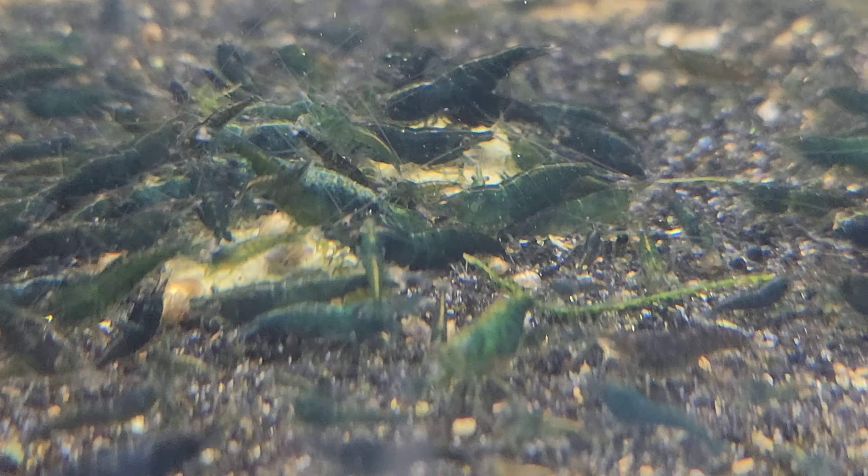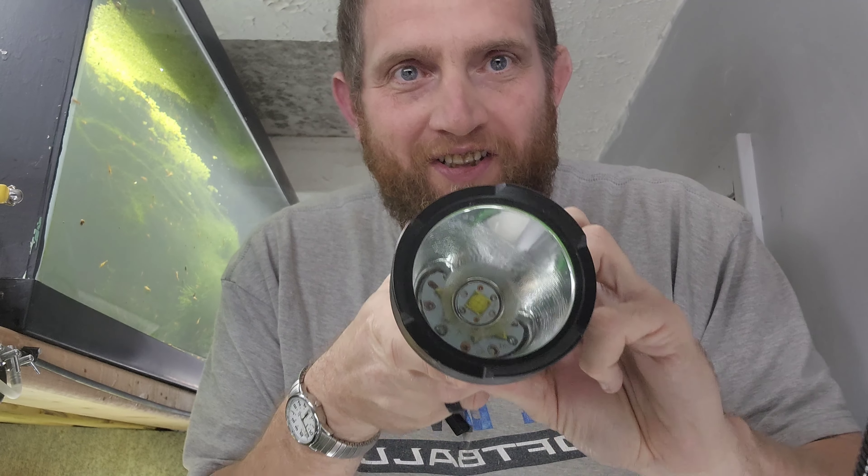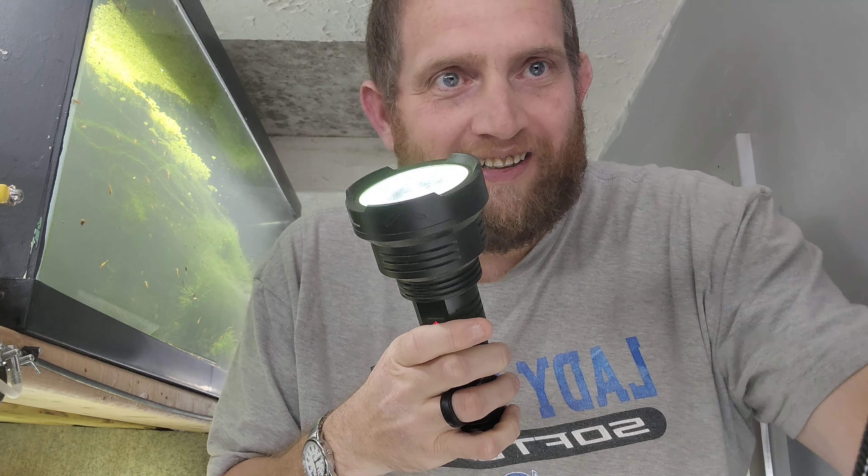Now I'm going to show you my next trick with the green jades - we've got to pull out all the tricks. Let me show you this crazy flashlight. Oh my goodness, all right let me show you.